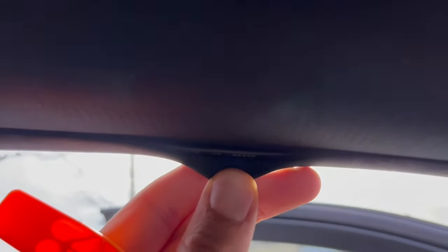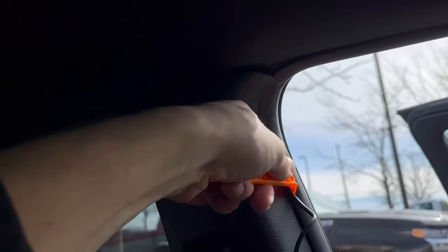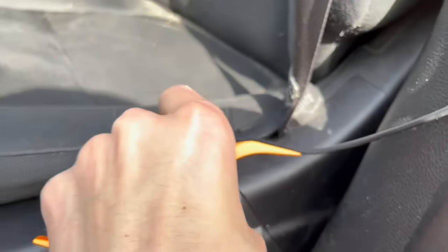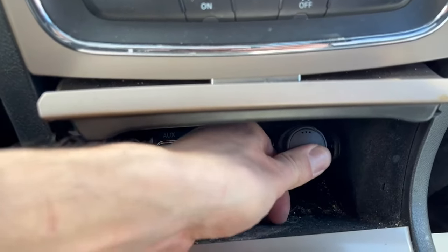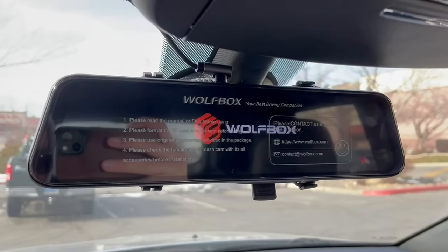I was very careful and tedious, went around, made sure that it was fully inside, and I really cannot notice it, which is super nice. You can see I went along the door panel and continued to tuck it in, then did it underneath my seat. There's a little bit of wire — I'm planning on attaching it underneath with a bit of tape or a zip tie. Then I plugged it into my cigarette lighter and it turned on.